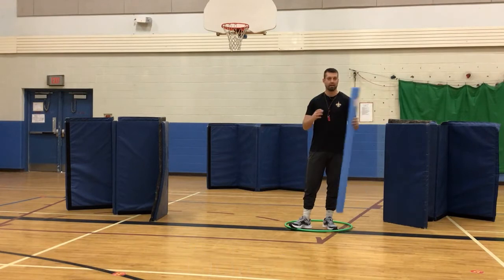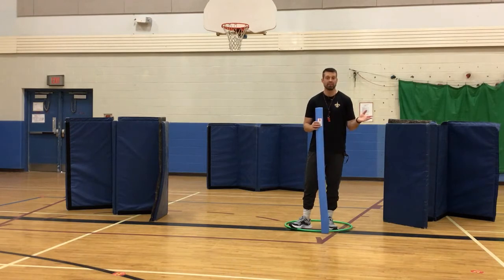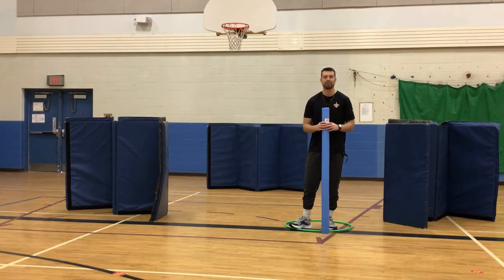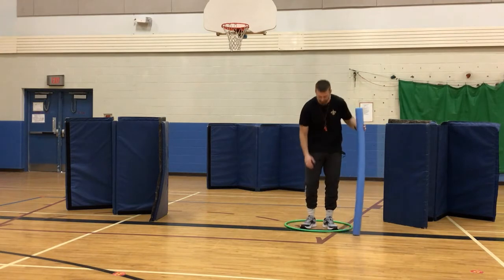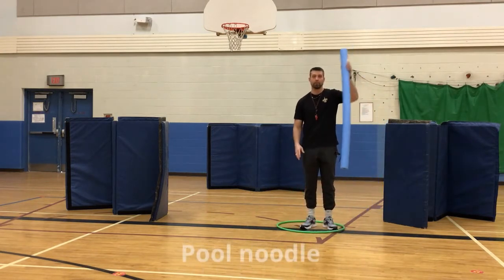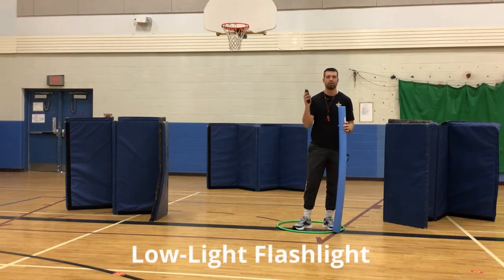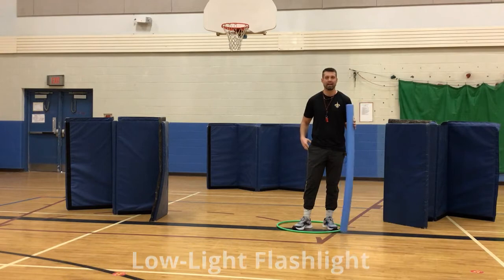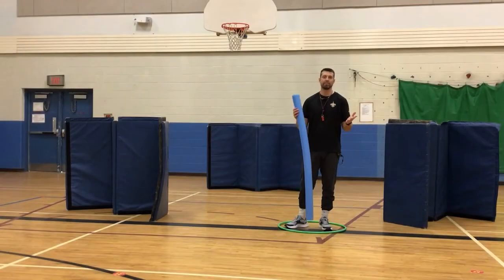The equipment you need to play this game effectively includes crash mats — we've got them set up in quite a big array. You can be creative with the different obstacles, but crash mats are pretty sufficient. You also need a hula hoop, a pool noodle, and a low-light flashlight — something like a cell phone rather than a high-res LED flashlight.